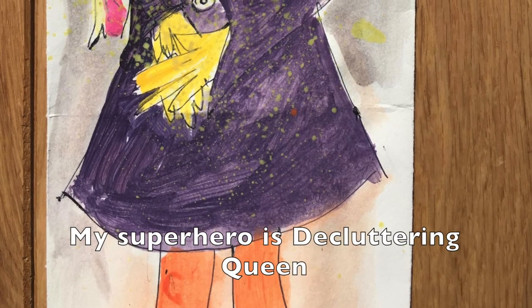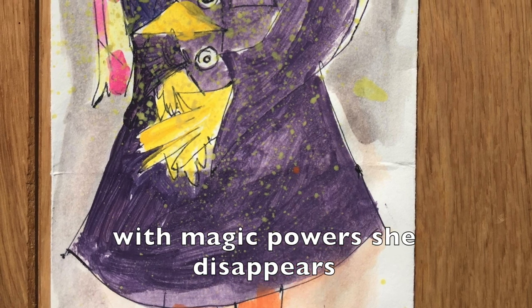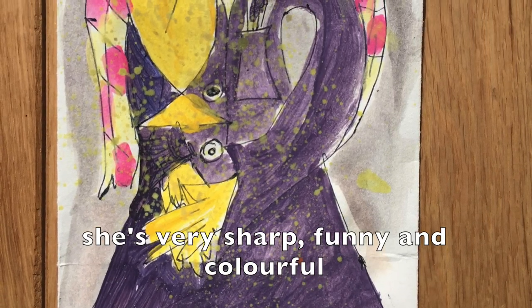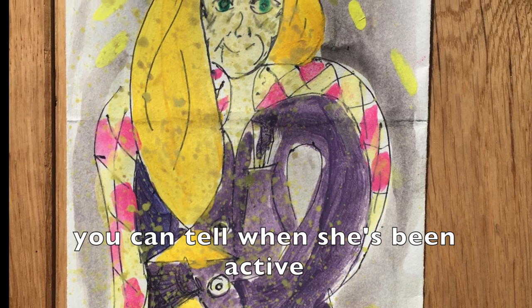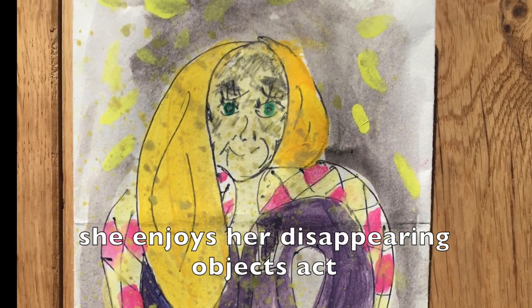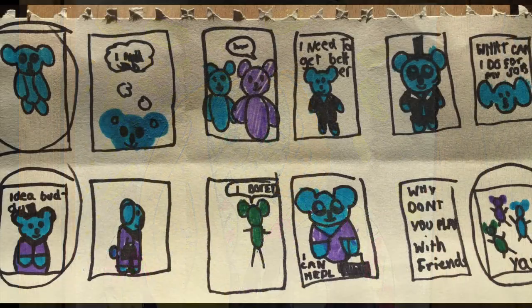My superhero is Decluttering Queen with magic powers. She disappears anything that is more than needed. She's very sharp, funny and colourful. She doesn't look anything special on the outside. You can tell when she's been active. She leaves places with a minimal look. She enjoys her disappearing objects act and gives special attention to how they go out.